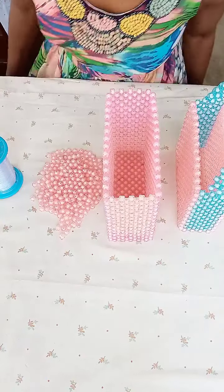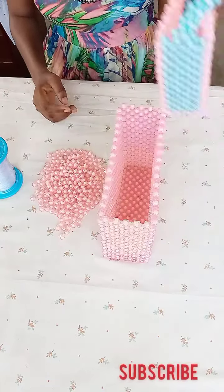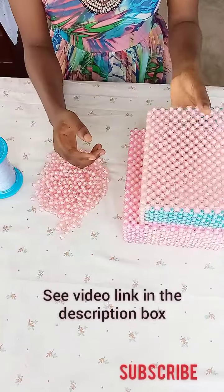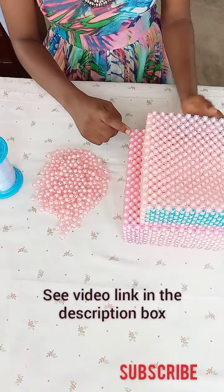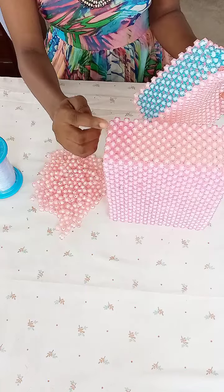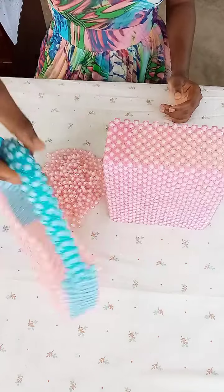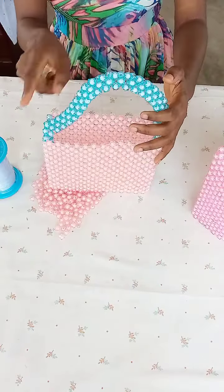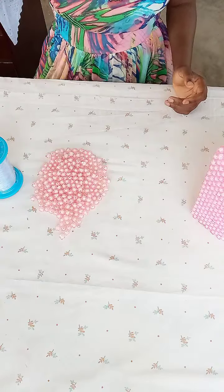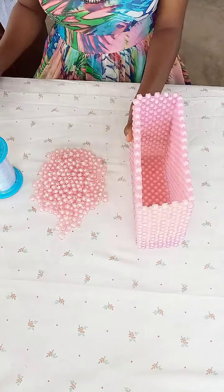Hi guys, welcome back to the channel. In this video I'll be showing you how to make the bag handle. The making of this bag is the same as the other one, so if you haven't watched that video please go watch it. The only difference is the size — this one has 14 beads at the side, this has 12. On the other side, we have five beads for the bigger one and four beads for the smaller bag. The handle also differs: this one is a cross handle, a single handle, but this one is going to have two handles. So let's get started.